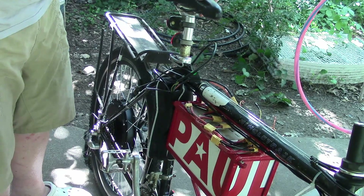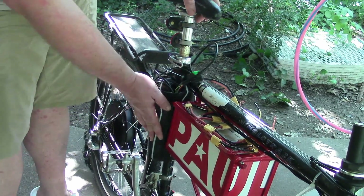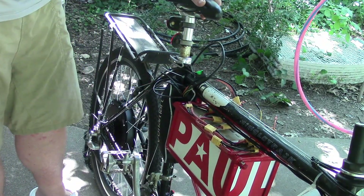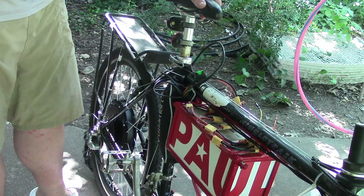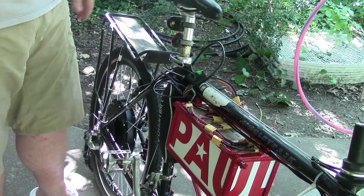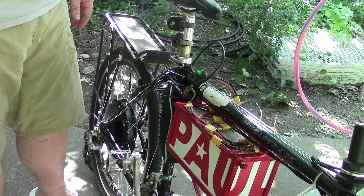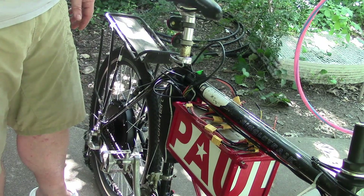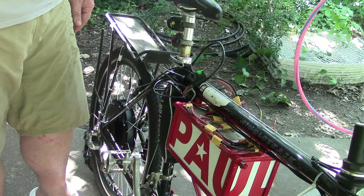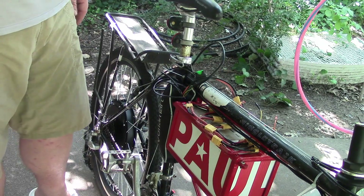The controller is definitely going to be running hot. Maybe that's why people mount them externally where they can actually get air on them, versus being inside this insulated bag. We'll sort that out for a different time. For an initial test run, that was excellent. I think I could work with this. I should probably convert it to a disc brake and build a little bracket to mount the controller and get it some air. This was a great inaugural run.